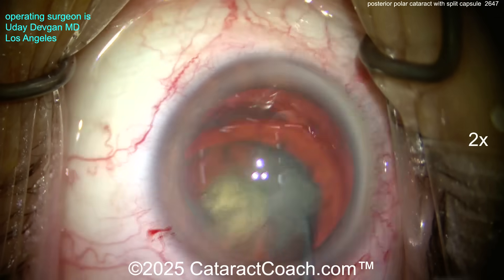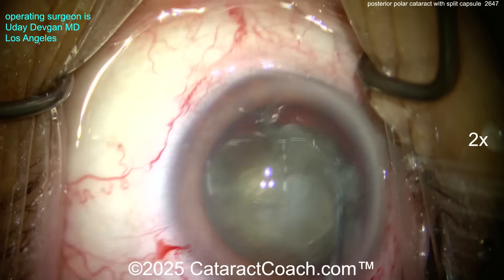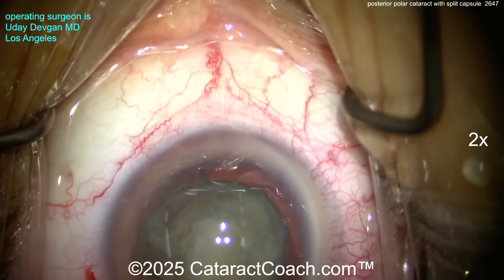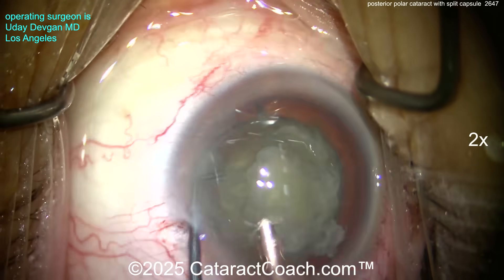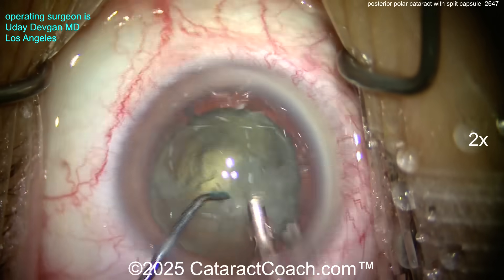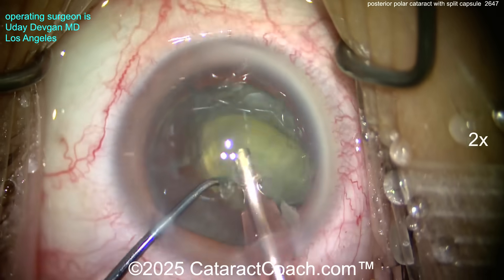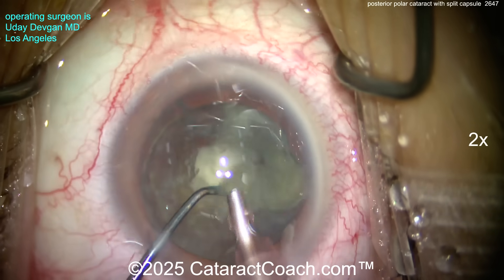Using the chopper to help dial that endonucleus out of the bag if we can, or at least separate it. Getting it up pretty reasonably — the central endonucleus has been separated. Here comes the phaco probe on high vacuum settings to get that endonucleus out of the bag. There it is — we've freed up the endonucleus from the capsule bag.